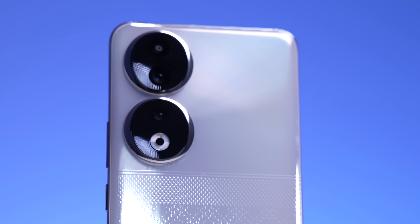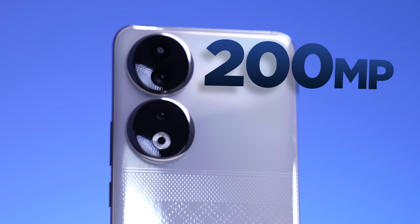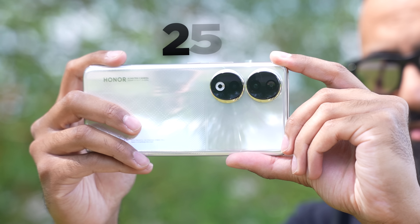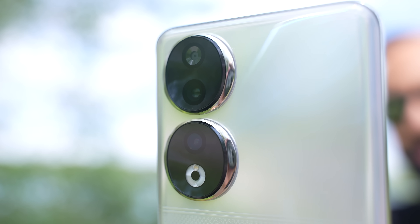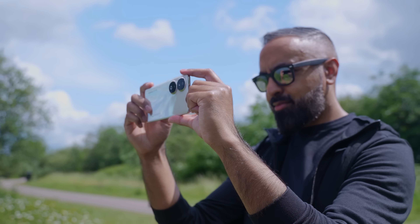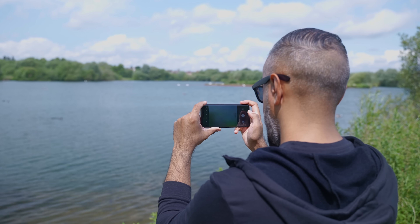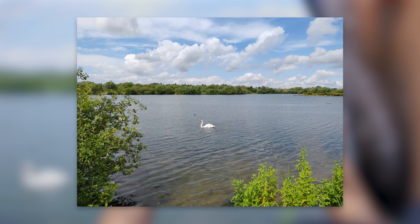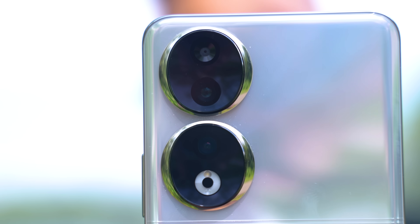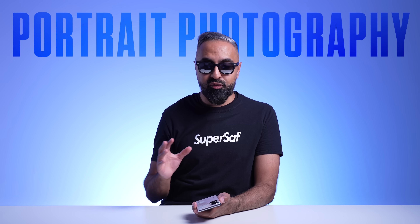Let's talk about the rear facing cameras. The primary rear facing camera has a 200 megapixel resolution. This is a large size sensor — 25% larger — it's a 1/1.4 inch CMOS sensor, which means it's going to be able to capture lots of light, great for low light, but it also means you're going to be getting really high detailed shots.